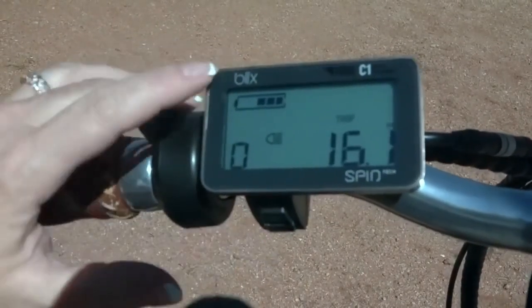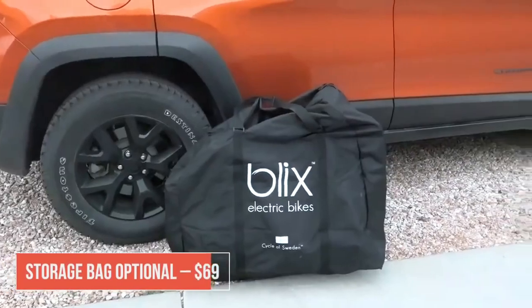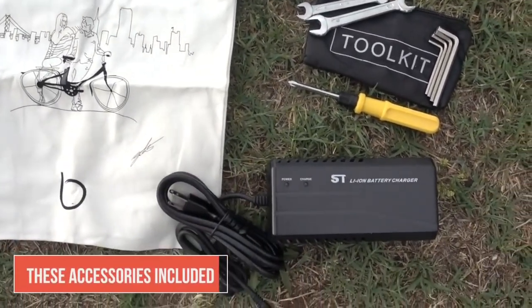The Blix Vica Plus is an investment. While I believe it's worth every penny given its features and performance, the price point might be a bit steep for some. However, considering the quality and the benefits it offers, I personally think it's justified.